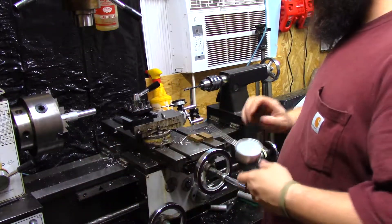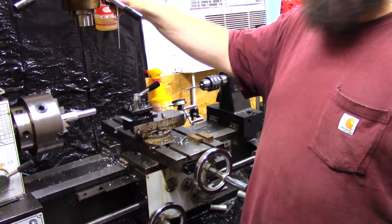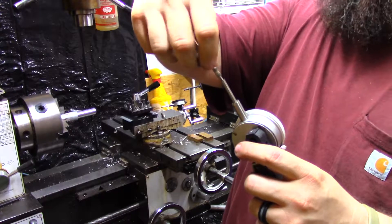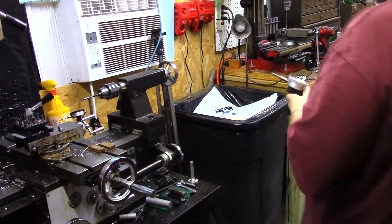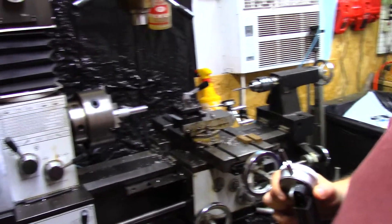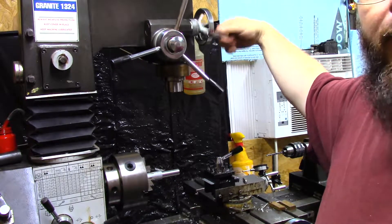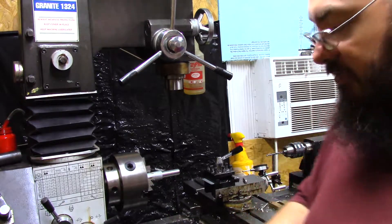It also works for your crossfeed — you can do the same thing on crossfeed, and you can do it on depth. You can stick it up on your mill head and come down as much as you want — not on the actual spindle, but on the mill head if you're trying to move it down. On the little mini mill over there, I'll use this a lot because it has interchangeable tips. Having a secondary check is always good, especially if you're trying to get something that's plus or minus a thousandth, because the numbers on your handles are pretty close but not always exact.